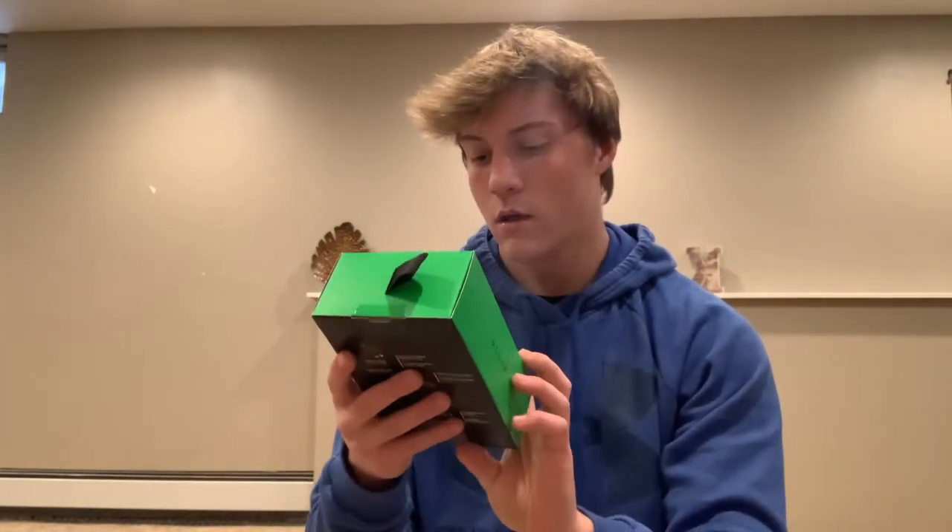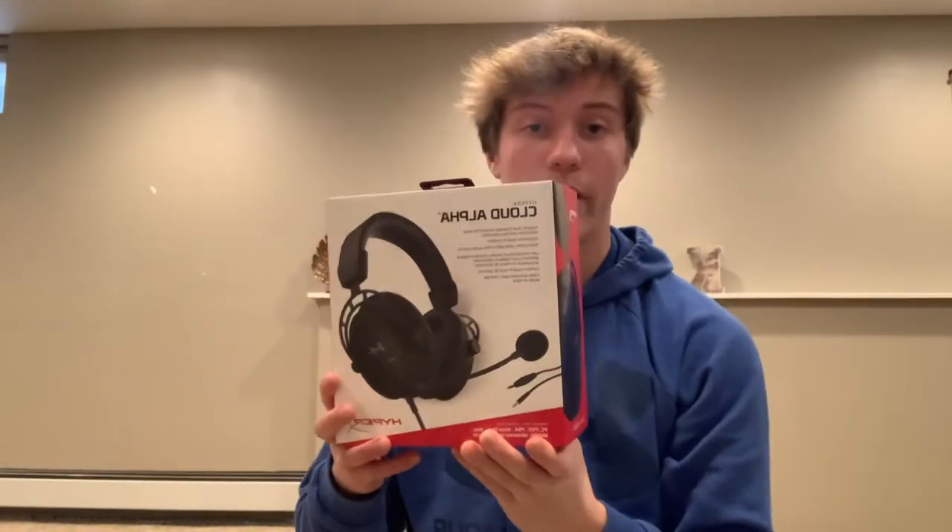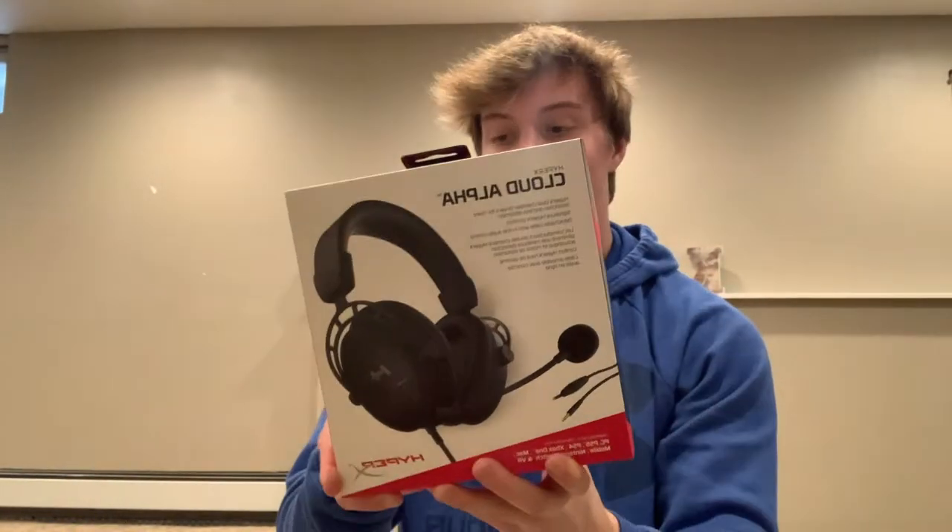What's going on guys, it's Unboxingology here. Guess what I got - I have two special treats for you. First off we have the Razer Basilisk V2, check that out. Pretty fancy, and then we got the HyperX Cloud Alpha Pro or whatever. I told you guys the wait would be worth it. You guys get to watch me unbox these in case you want to buy one for yourself, so we'll start with the mouse.